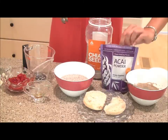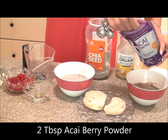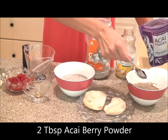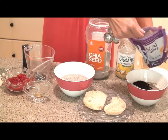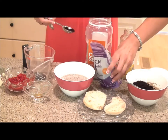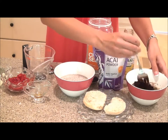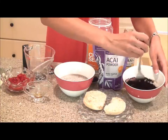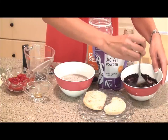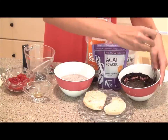Next we are going to add the acai powder — we're going to need about two tablespoons of acai powder as well. I love to use Navitas Naturals; you can get this online and in most health food stores. Look at that beautiful dark color — it's rich in antioxidants and nutrients. This is a really good superfood to prevent the signs of aging. Let's give it a little stir — you can see it's getting this beautiful color, mixing in with the chia seeds, getting all gelatinous.